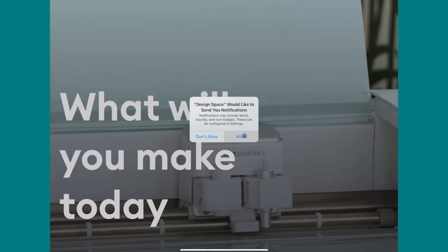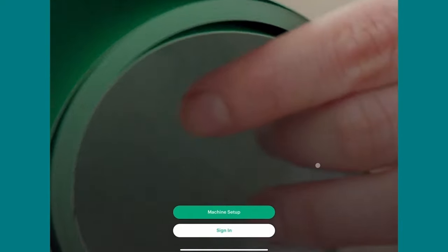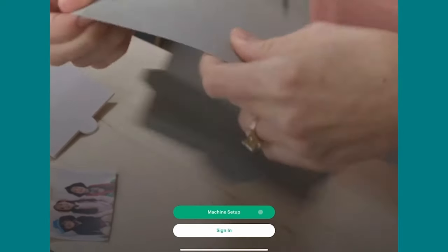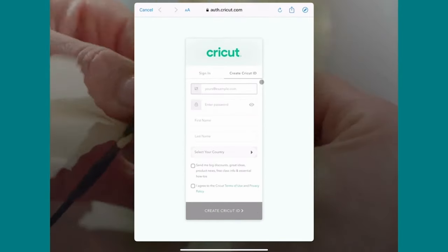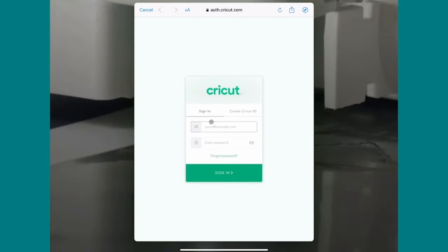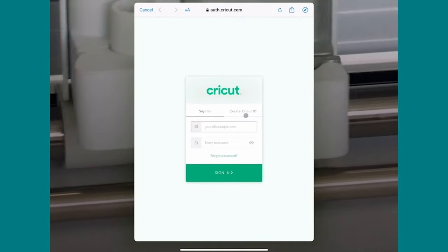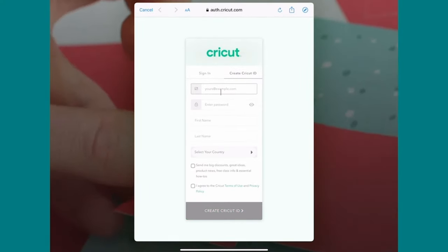It doesn't usually take too long to download. If you already downloaded it before, it'll just ask you to redownload from the cloud so you have the latest version. Then tap Open when it's all set. If you're asked if you want to use Bluetooth, say OK and also allow notifications. You'll get two buttons at the bottom: Machine Setup and Sign In. Even if you already have an account, I want you to choose Machine Setup.